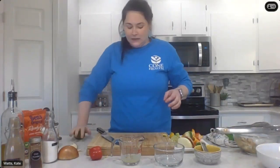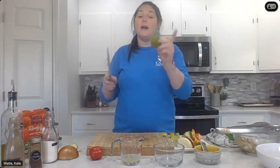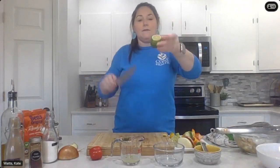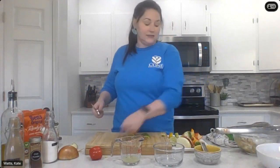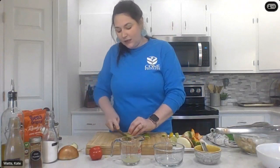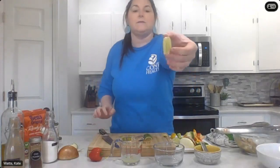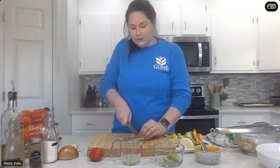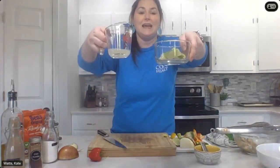To do my lime wedges, I like to use the whole lime. I'm going to cut off the ends, cut it in half the long way, and then lay it down on its flat side so it doesn't roll around on me, and cut it into some wedges. Cutting off the ends just makes them look more neat and tidy and are a little easier to squeeze. So we've got our lime juice and our lime wedges ready to go.